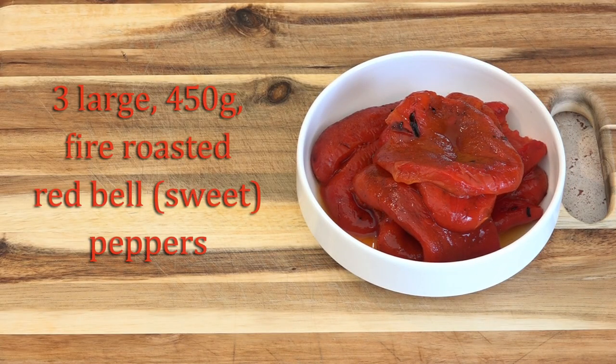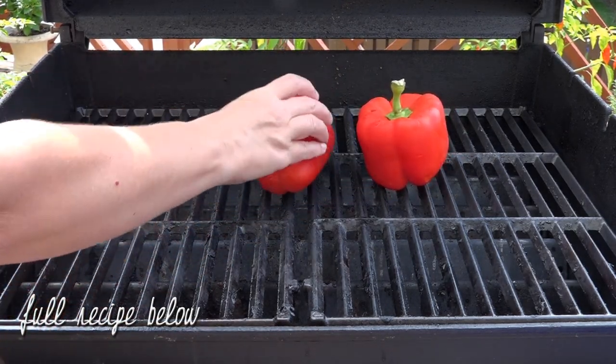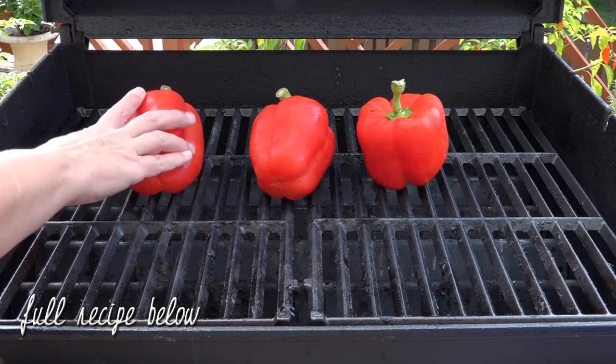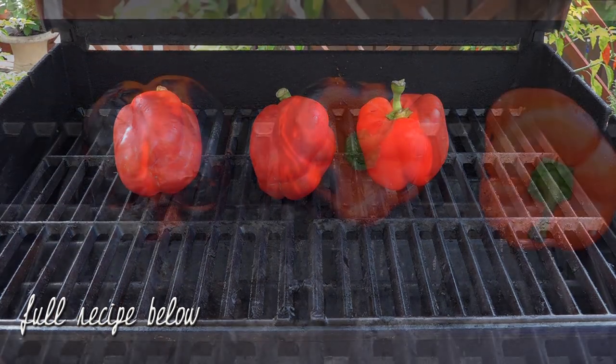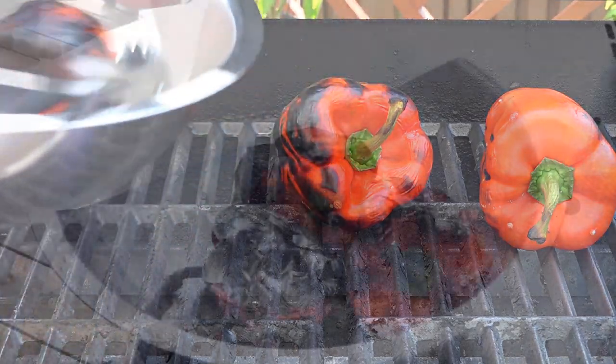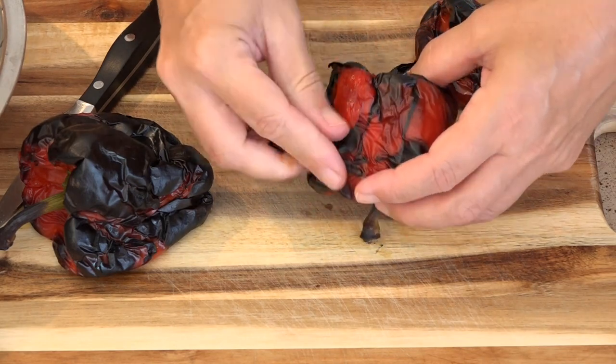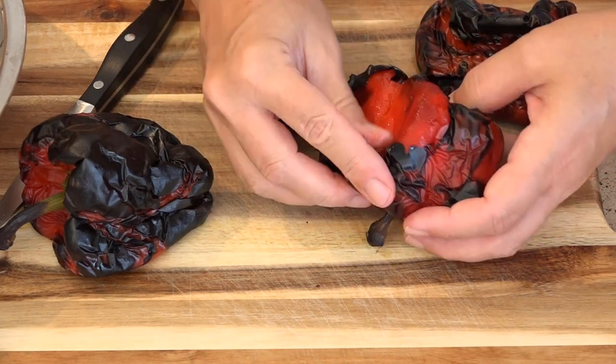This is three roasted red bell peppers. You can either use jarred, or if you're ambitious you can fire roast the bell peppers yourself. We start by roasting them over an open flame, either the grill or in the kitchen. Once they're black on all sides they get put into a bowl so that they can steam. Once they're cool enough to handle you just peel the skins off, seed them, and they go in the bowl.